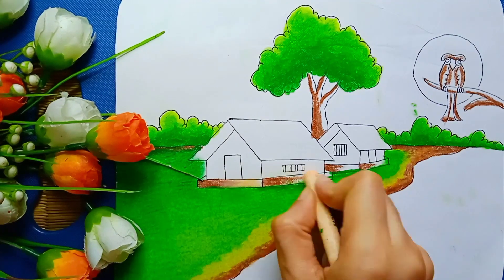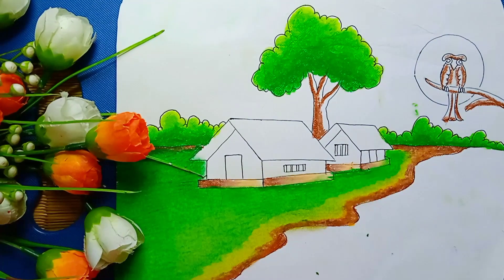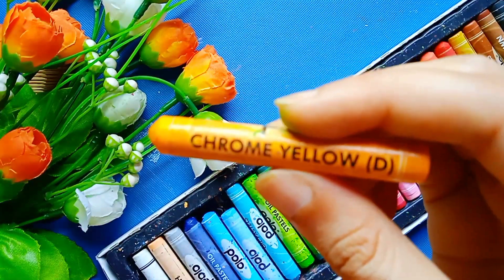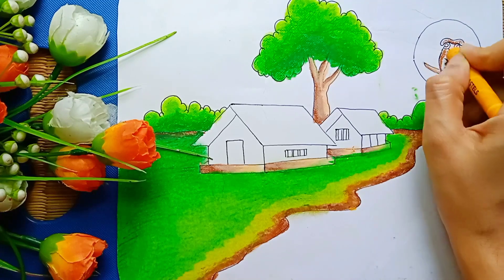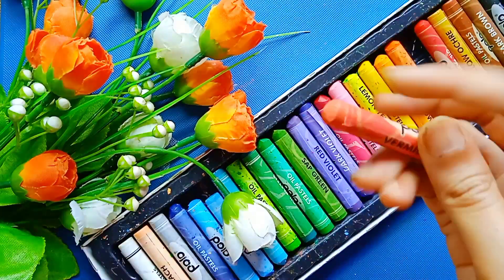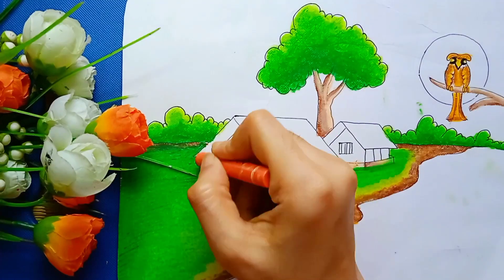Here I am using peach color to color this house. Then I took chrome yellow to color this house. Now I took vermilion and paint in this one.